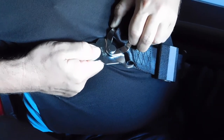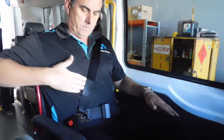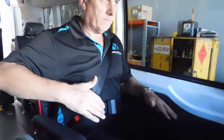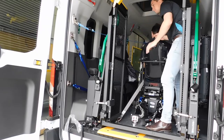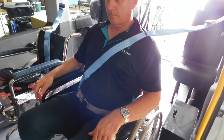You will put this belt over their shoulder and attach it to the lap belt. The static sash belt should be tight but allow about a hand width of room. Tighten the belt as needed and then check over everything prior to continuing your journey.